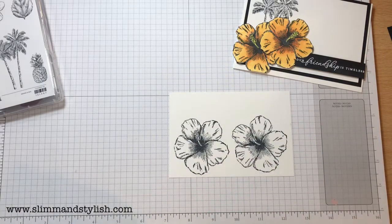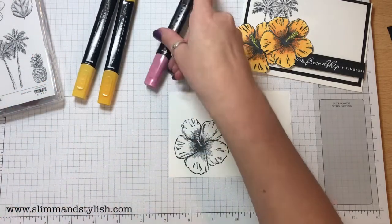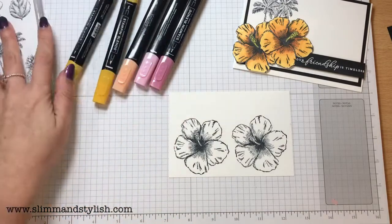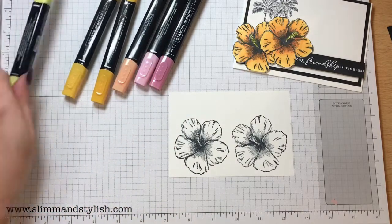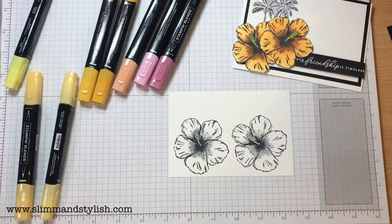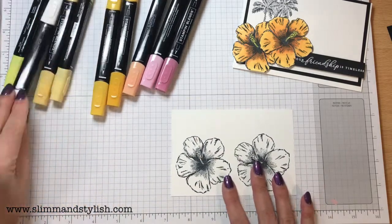I'm going to be colouring these together. I'm using the Dark and Light Mango Medley, the Dark and Light Flirty Flamingo, the Light Calypso Coral, and then I've got the Pineapple Punch Dark, the Light and Dark Saffron, and my Color Lifter. So I'm going to be using quite a few colours with this, but I'm going to work through it.